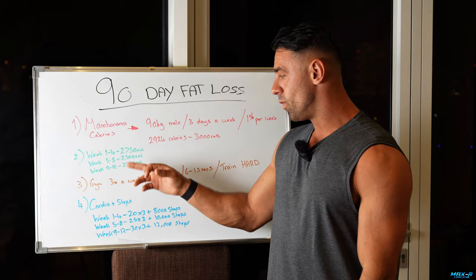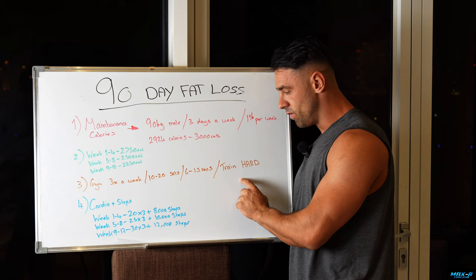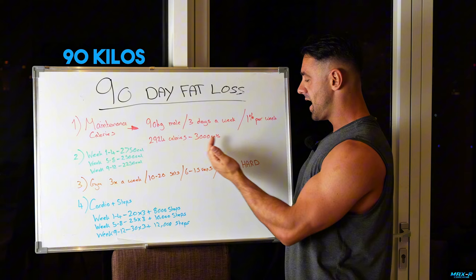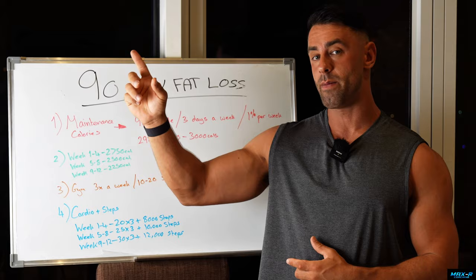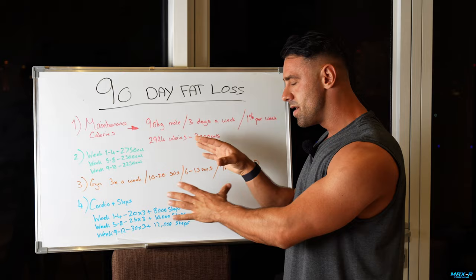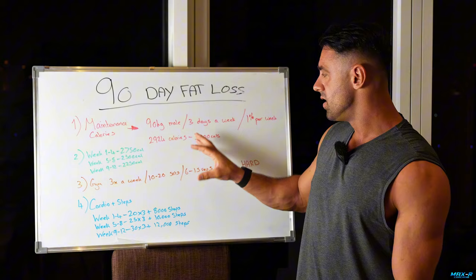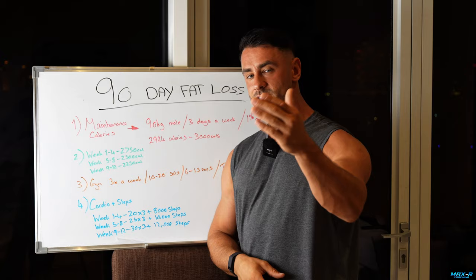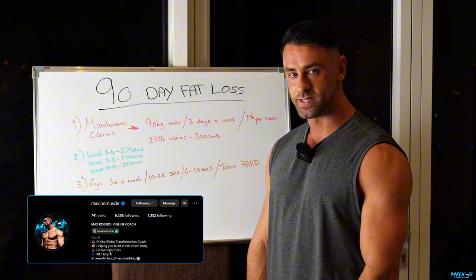We need to slowly come down in calories and slowly come up in cardio whilst smashing ourselves three times a week in the gym, focusing on progressive overload. By doing this, we're going to get a great look after 90 days. This guy would go from 90kg to around 80kg with a much cleaner, tighter physique. I'm putting pictures on screen now of me starting my bodybuilding prep following something very similar — starting at 100kg, 3,200 calories, 30 minutes of cardio. It worked for me and hundreds of my clients. Head to my Instagram MaxiNoMuscle for more content like this.